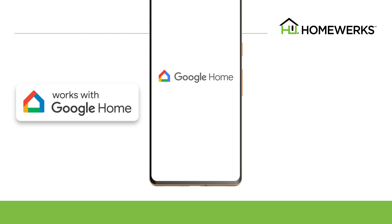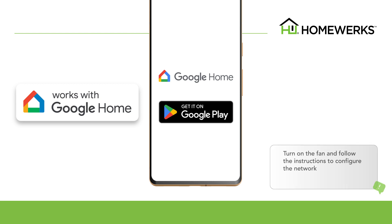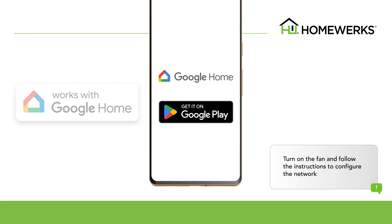Go to the Google Play Store on your device to download the Google Home app. Log into your HomeWorks and Google Home accounts. Turn on the fan and follow the instructions to configure the network.